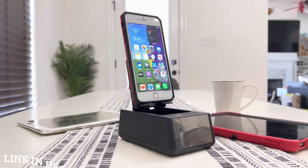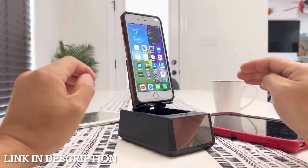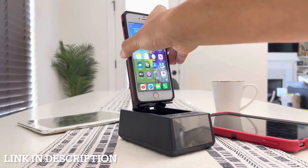Here it is guys — the 3-in-1 phone holder, wireless Bluetooth speaker, and digital alarm clock as well. It is absolutely pretty cool, so check this out guys.